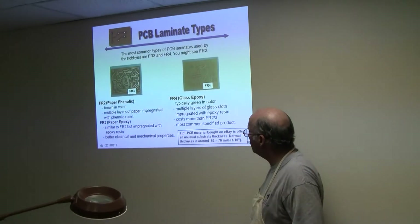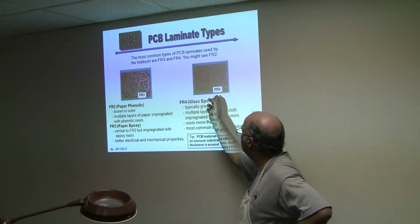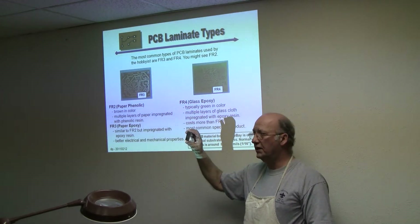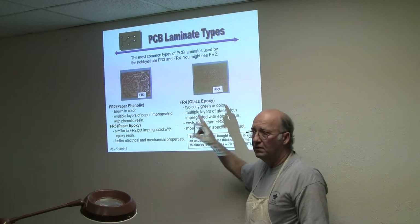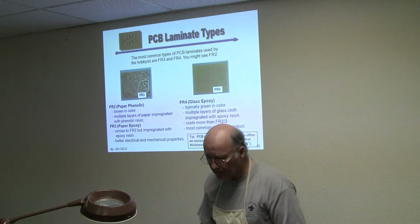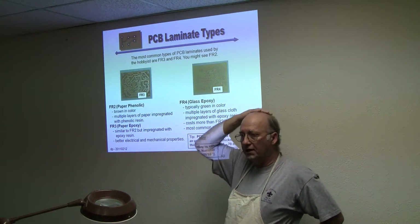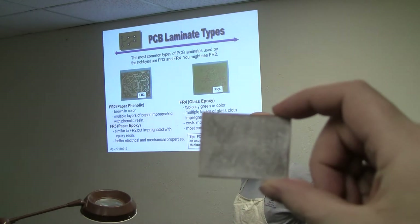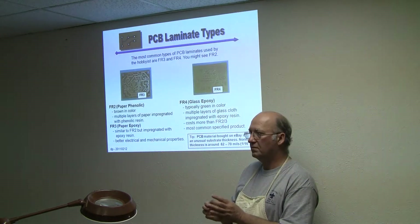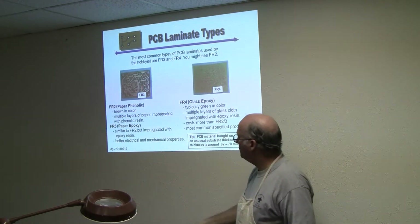The most common types of PC laminate are FR3 and FR4. That double-sided board I passed around that was kind of green — that is FR4. The board we're working with on this robot is FR3. Occasionally you'll run into FR2 — that's what you see if you buy a dollar radio at the dollar store and tear it apart and it's got a really cheap printed circuit board. That's FR2, the cheapest you can get.